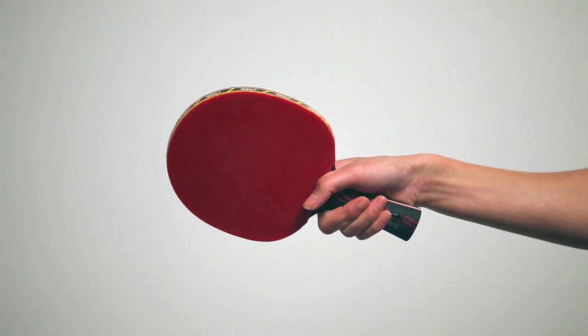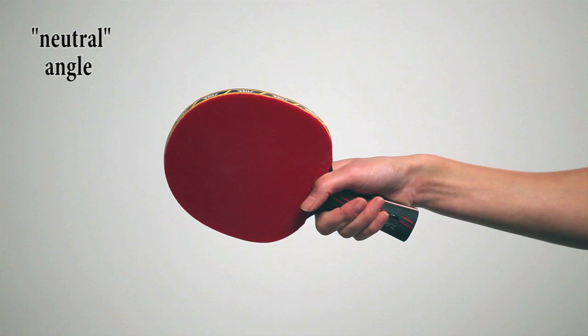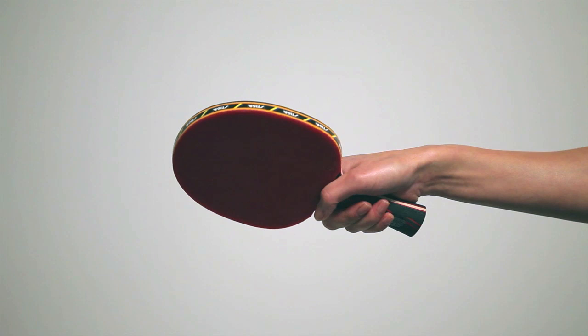When the racket is held in the vertical position, the angle is referred to as neutral. It's the position your paddle should be in when you're waiting for your opponent to hit the ball. When the striking surface of the paddle is tilted downwards, the angle is referred to as closed. And when the striking surface is angled upwards, the angle is referred to as open.